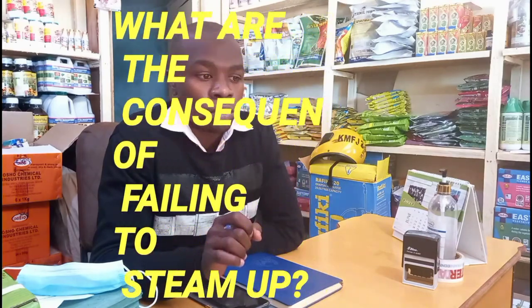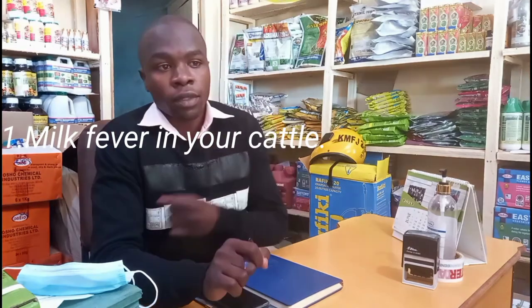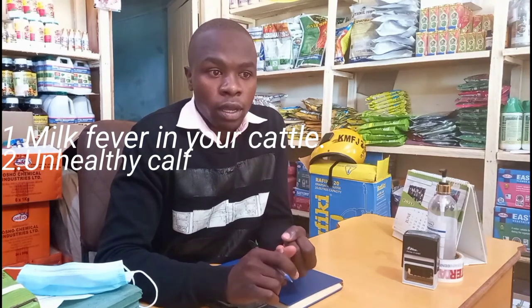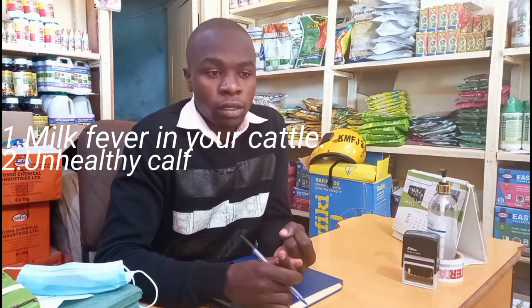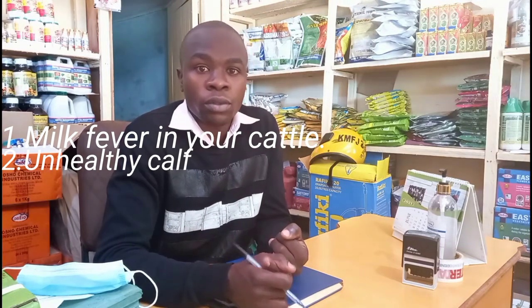If you fail to do so, there are many consequences that will occur. If you fail to steam up your dairy cow, there are high chances that milk fever can occur. The calf that will be born will be weak, and when it is weak it will be attacked by many diseases — it will be prone to diseases when it is young and at a young stage can be attacked by any disease.